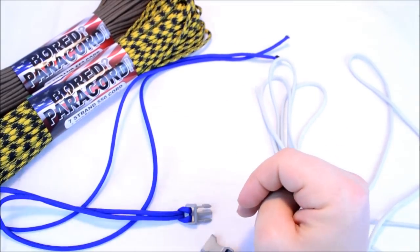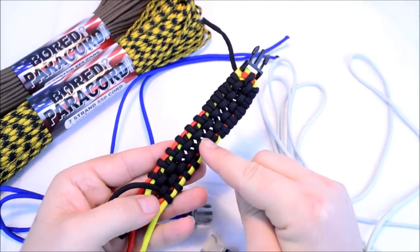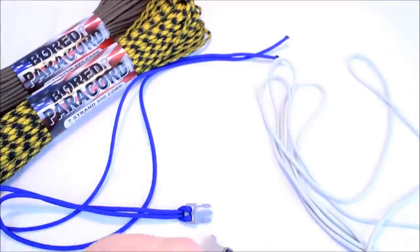It kind of resembles a bridge. This is what we're going to be doing, this section right here. Yeah, it does look like a hanging bridge a little bit, so we're going to call it that.